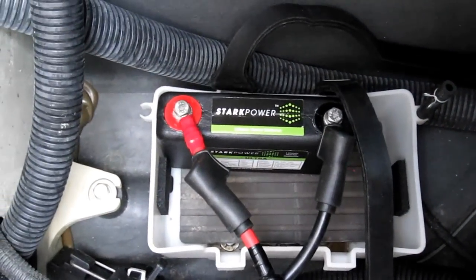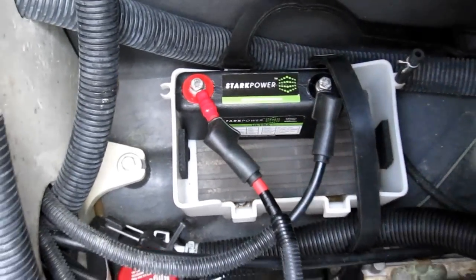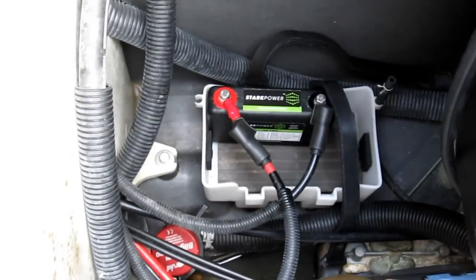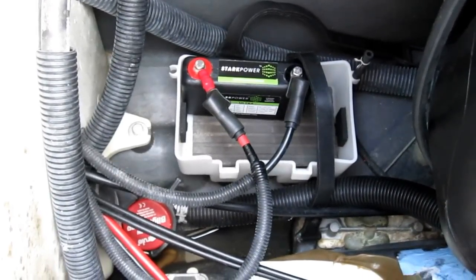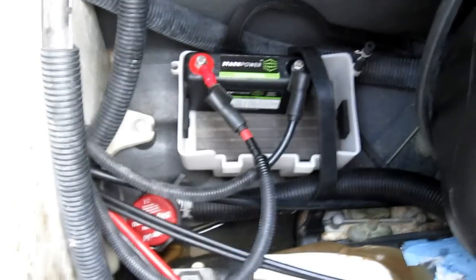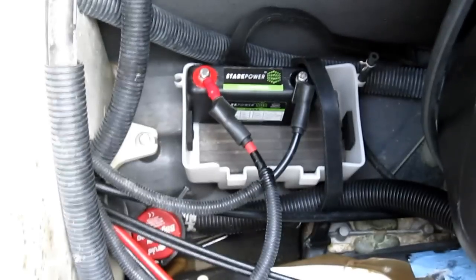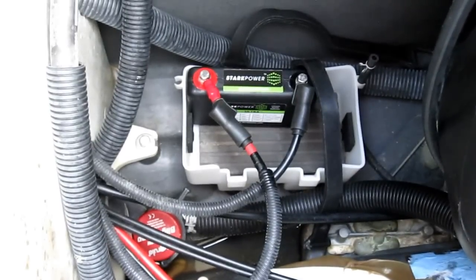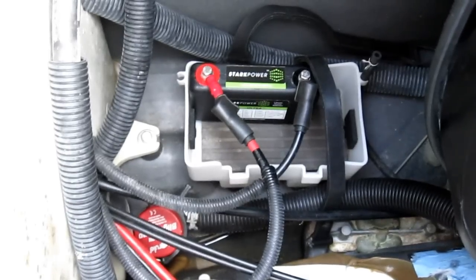I'm going to go ahead and start the engine here. I went ahead and turned it off — it's not just a one-time thing. I'll be turning it on and off in a sequence of times to show you how many times it's been started. It's phenomenal — that's me turning it on and off.